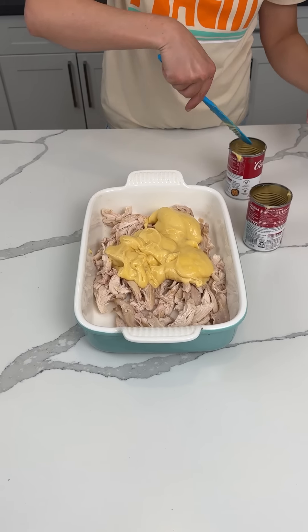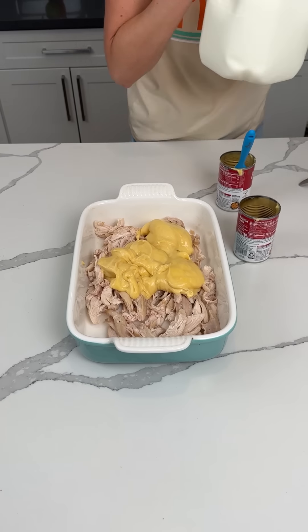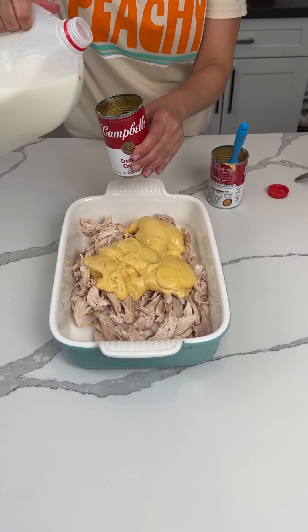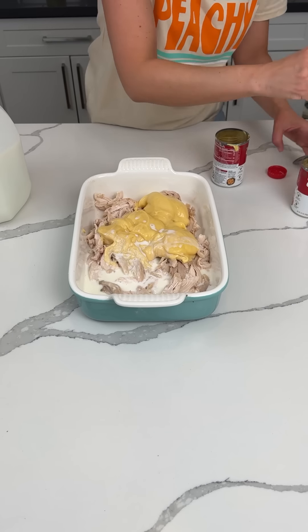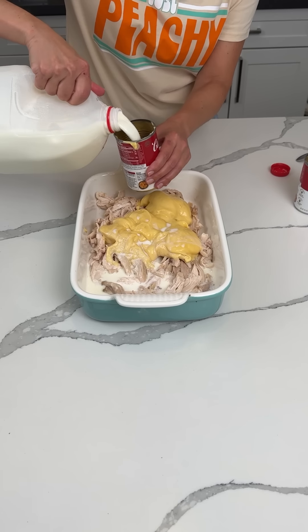With my least favorite kitchen tool — but also it's not that bad — we're gonna add about two cups of milk. I'm just gonna fill this almost to the top and put some in here too to get all the stuff out. Two cups of milk.